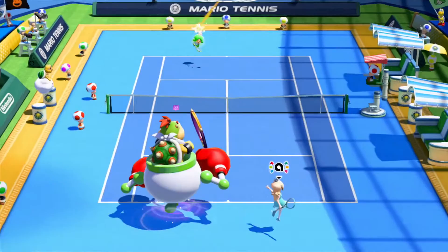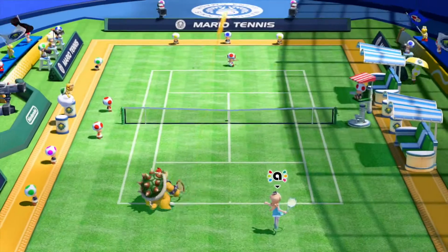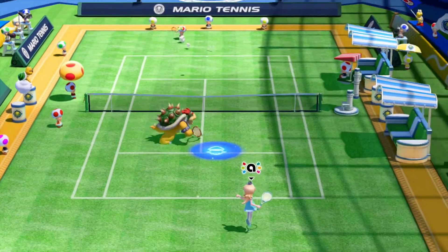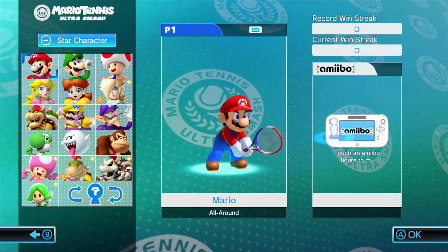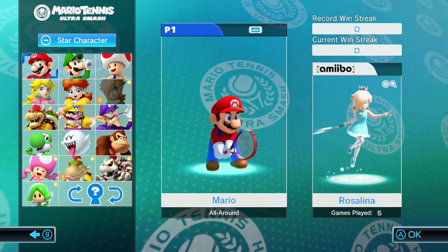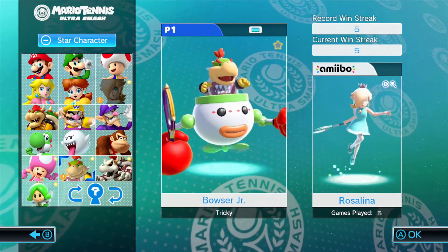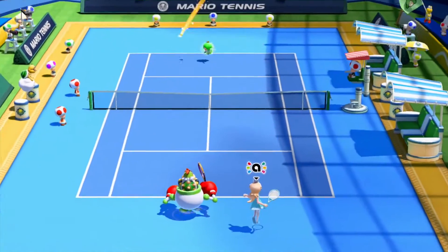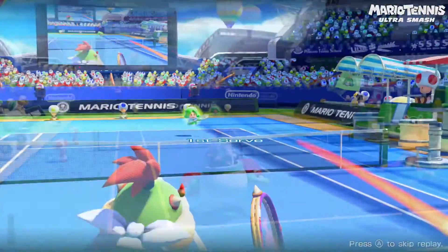This isn't the only thing the Wii U entry brings to the table — we also get online play and amiibo support. This is Nintendo, so their online play is somewhat lacking, but it is straightforward: you find a match, you play it, and you move on. Amiibo support is a little better in that you can actually train your amiibo much like in Super Smash Brothers, and then have it become your doubles partner. However, it can only be your partner online — nowhere else in the game can you use your amiibo as your partner, and that sucks.